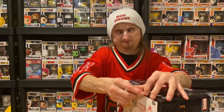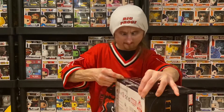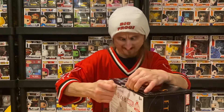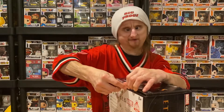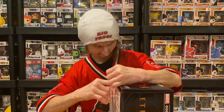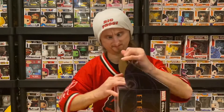I think this is a good value box for the Funko Pops alone. The Funko Pops are like 20 bucks each, and you can just sell the shirt and the other items. And the tape is strong.